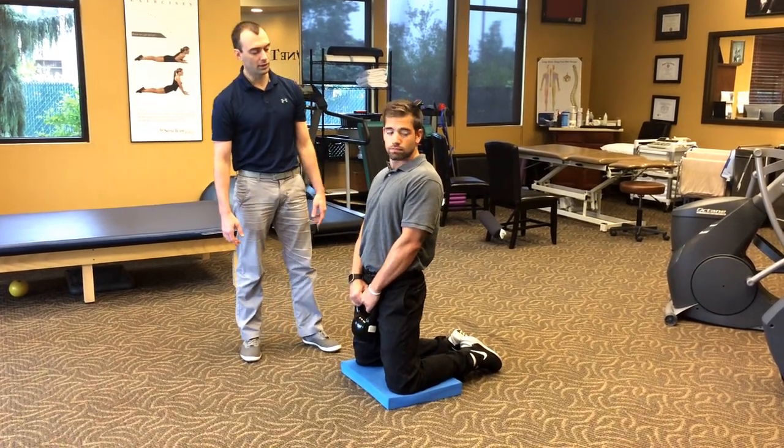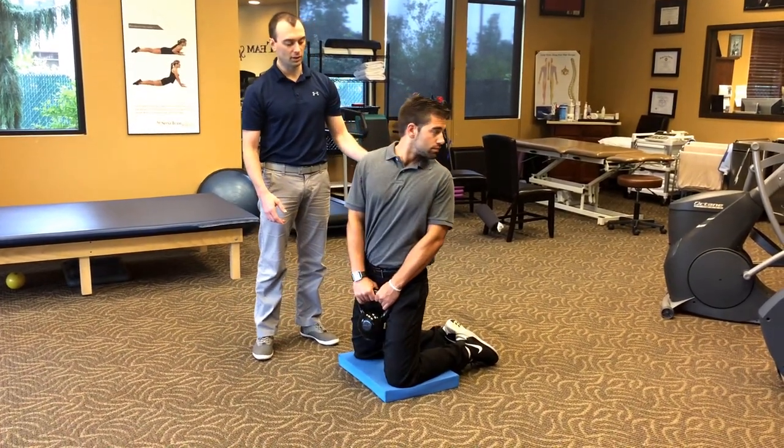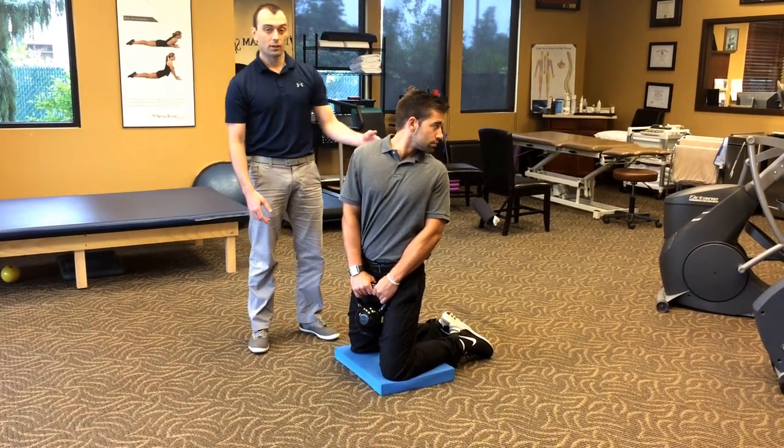Now let's go to the left — turn your head to the left, and turn your shoulders to the left. Stay nice and tall. Very good. Come back to the middle.